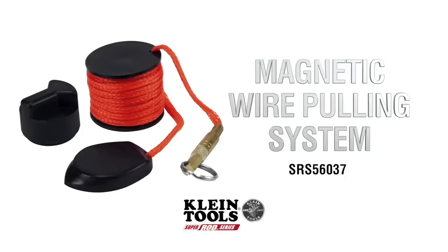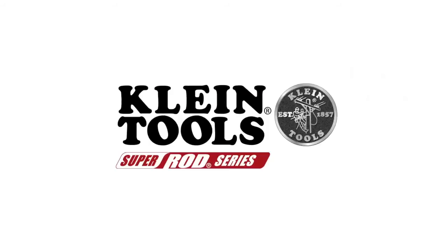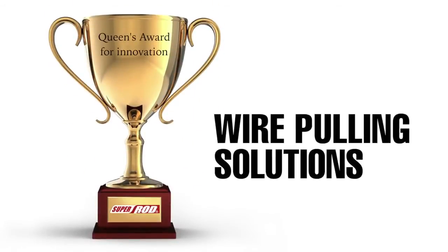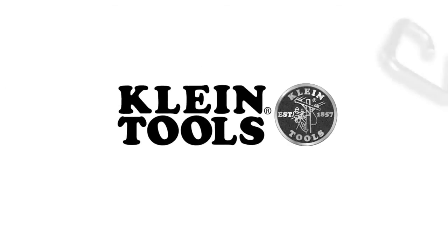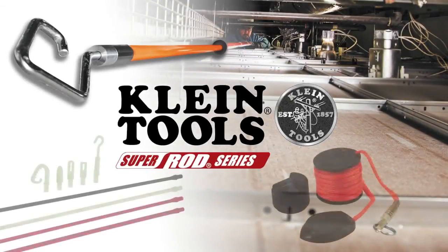Add Klein's magnetic wire pulling system to your bag and turn a two-person job into a one-person operation. SuperRod is a repeat winner of the Queen's Award for Innovation. SuperRod, like Klein, believes in working smarter, not harder, and their innovative wire pulling tools will help get the job done fast and done right.